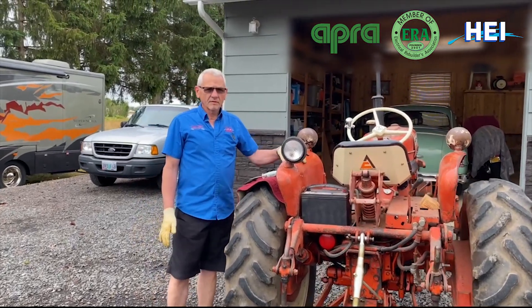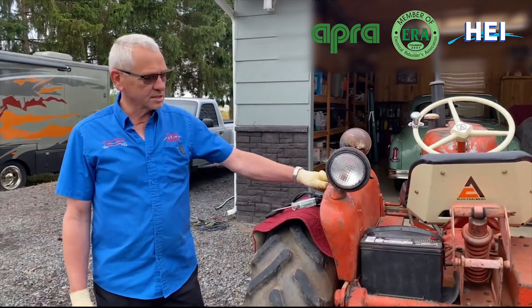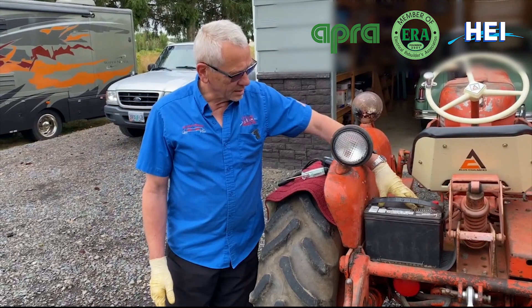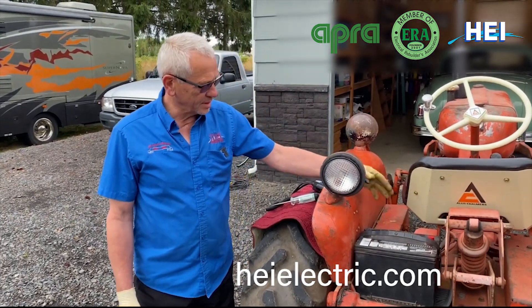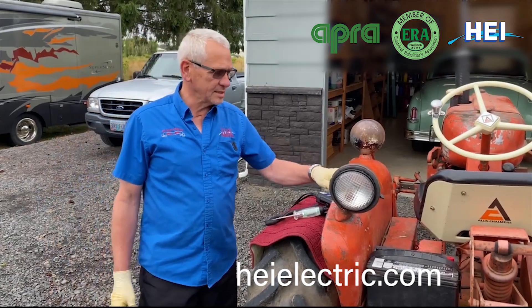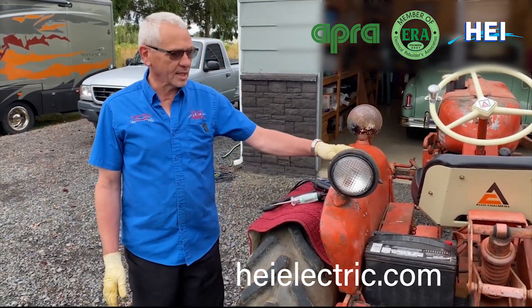Larry at Hagemeisters. We've got a 1967 Allis Chalmers D10 here, customer's tractor. He had the battery checked and the battery seems to be good, he said, but the tractor just won't start. He's checked cables and things but just doesn't know why, and he's frustrated, so he dropped the tractor off for us to check out.